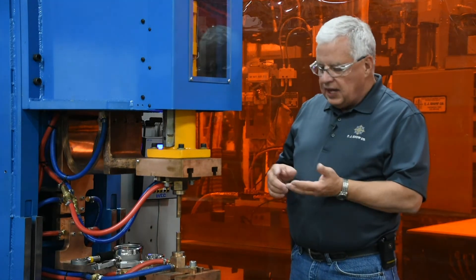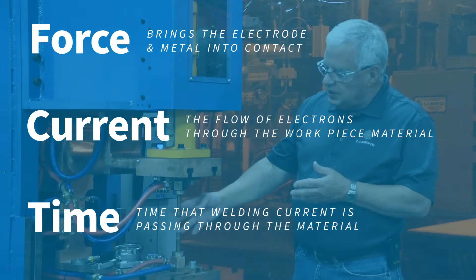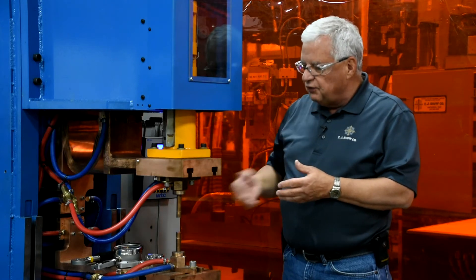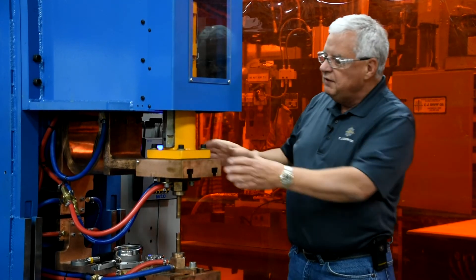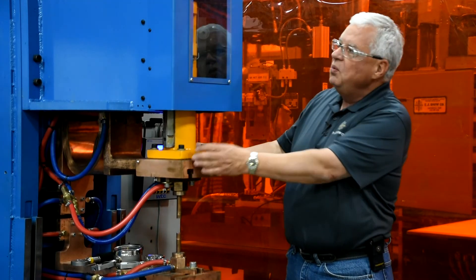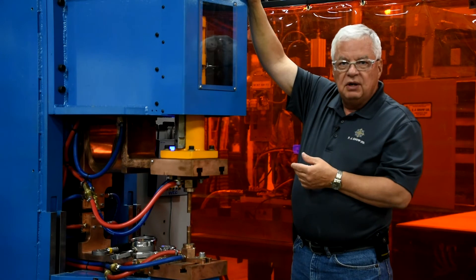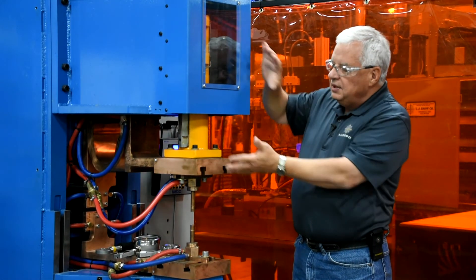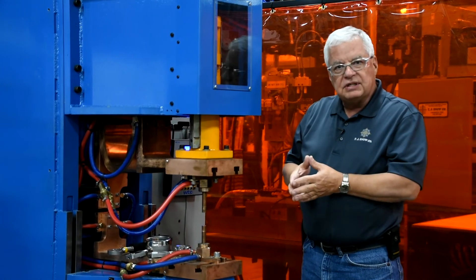We want to know what force we have out at our electrodes. Force is one of our main ingredients for a resistance welding nugget — we have force, current, and time. Those are the ingredients that go into making that nugget. So it's important we know what the force is at the electrodes. We can take a measurement on our cylinder and do a calculation to see what the force would be, but on a press type welder like this, we've got a lot of material in head weight — that's the mass hanging off the cylinder — which adds to the cylinder force. So we need to account for all of that in our force calculations for our resistance welding nugget.